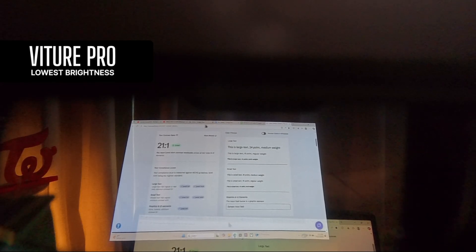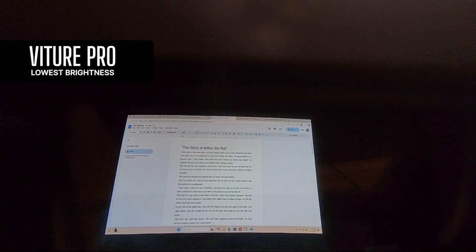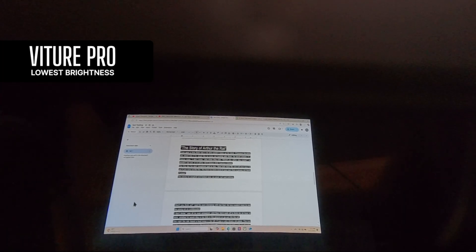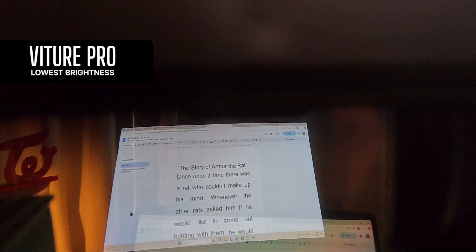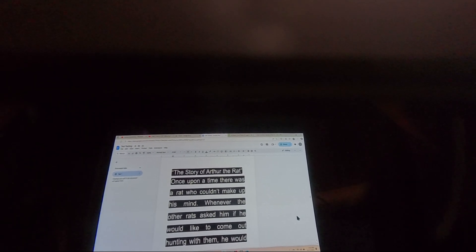The next test is Arthur the Rat — once again, dimming on. 24-point title, 12-point body. Then the same thing with white text on black background. I said I was going to change everything to 36-point font — there it is. I forgot to turn off the dimming, but it's still quite visible. Dimming on, then dimming off.